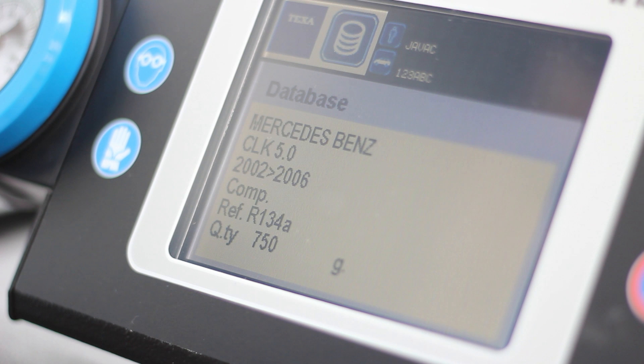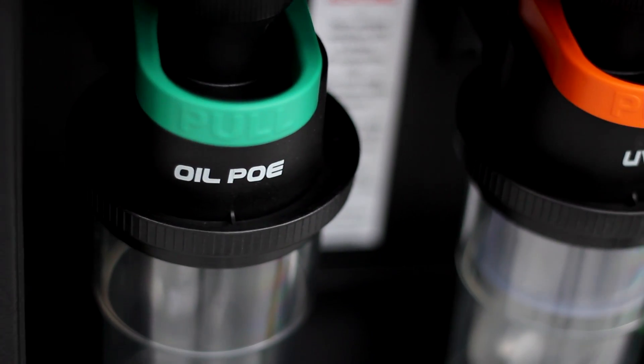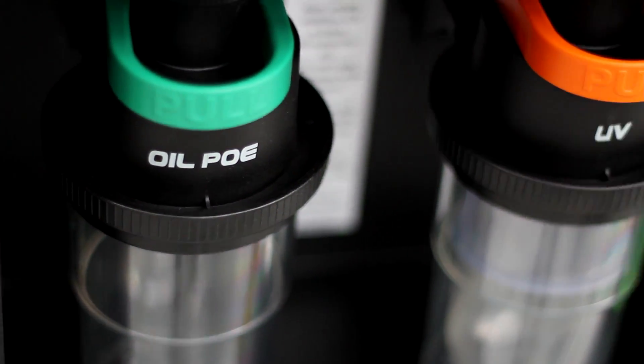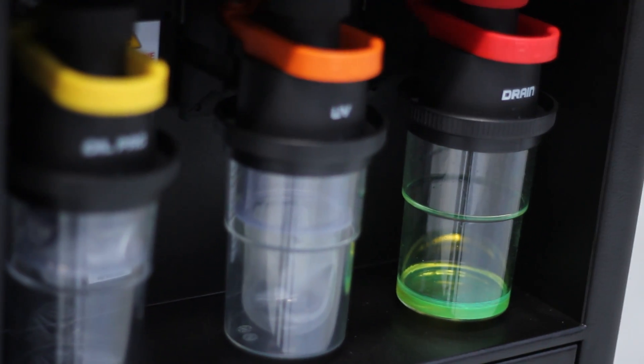The CONFORT will then display the information it holds for your vehicle. It is worth double checking that the years and the refrigerant type are correct. The CONFORT's oil canisters are intelligent. Working with the car database, the CONFORT will alert you if the wrong type of oil is connected. Unlike other charging stations, with the CONFORT you aren't bound to any particular brand of UV or oil.